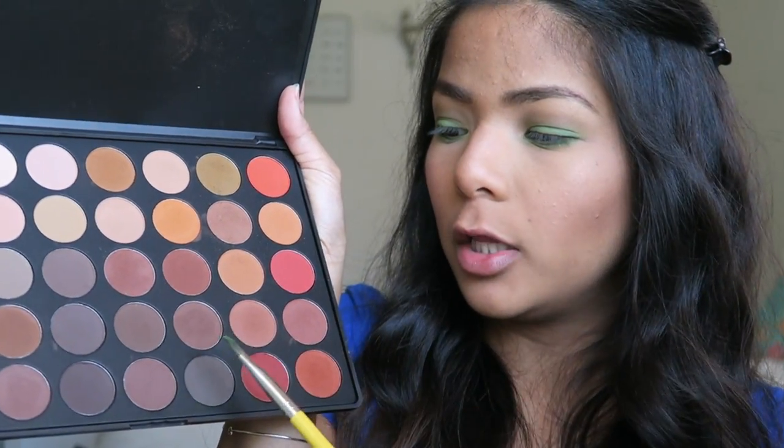Now I'm going to tone down the lower lash line. I'm going to go back to my Morphe palette and use this sort of dark brown color right here, and I'm just going to use the same exact brush.